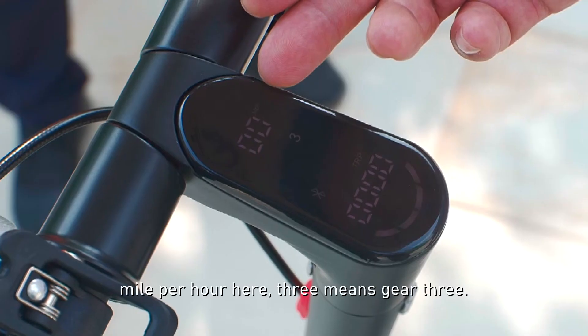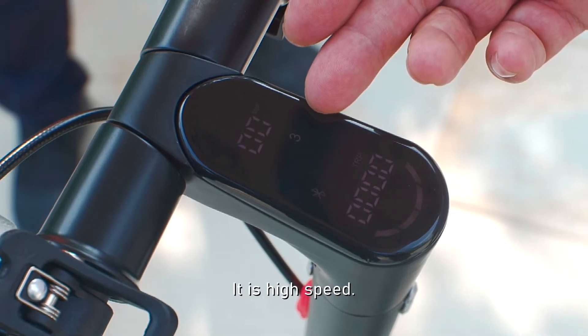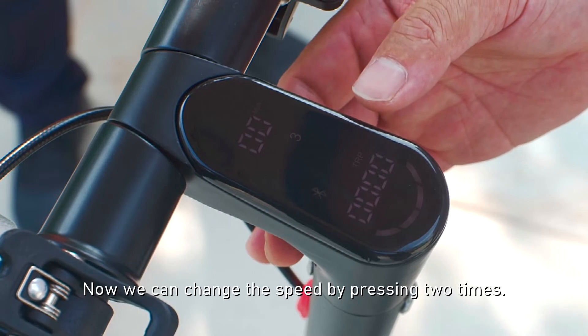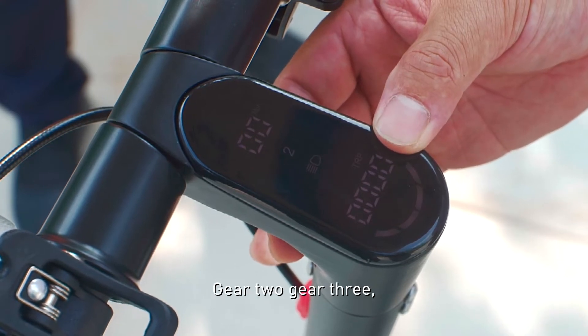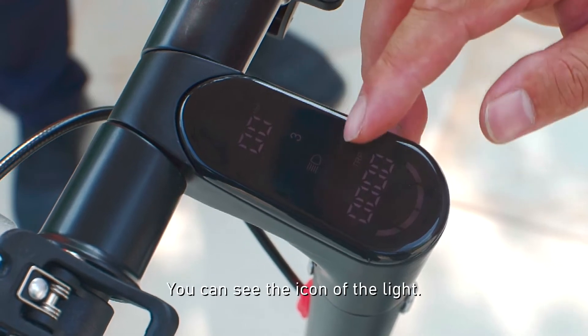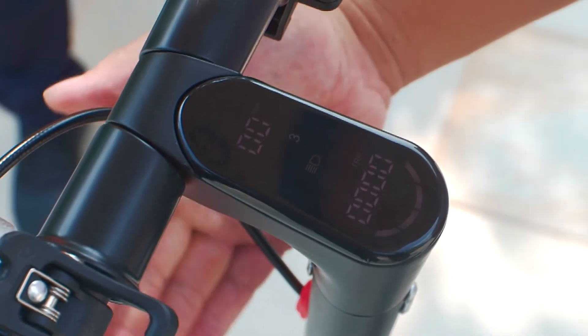Here's the speed. Mile power here. Three means gear three — it's high speed. You can change the speed by pressing two times. One time is gear one, gear two, gear three. Gear three is high speed. You can see the icon for lights — it means the lights are on.